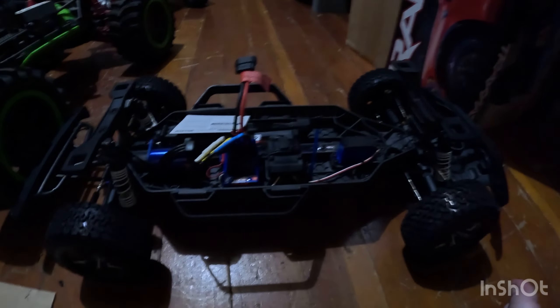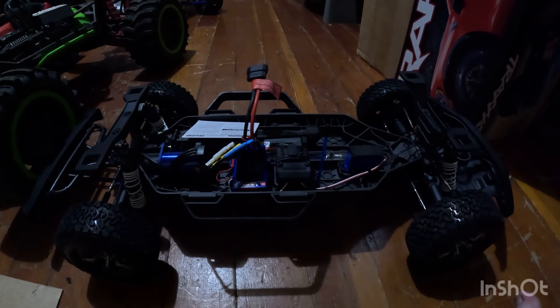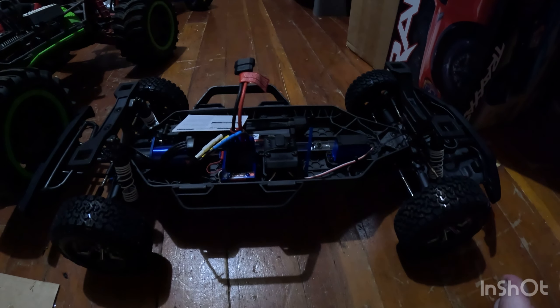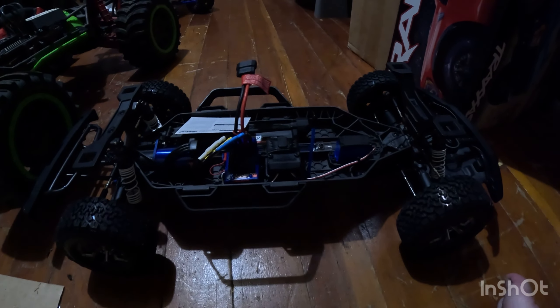So yeah guys, this is my unboxing and first look at it — hopefully you enjoyed the video. If you did, make sure you drop a like and subscribe. I will have a running video of this truck very soon, as soon as I can get one done. Thank you guys!